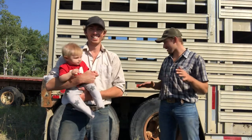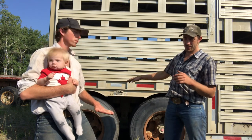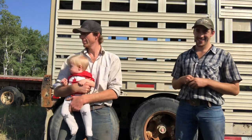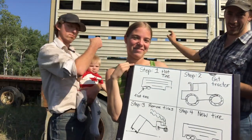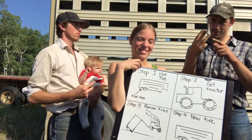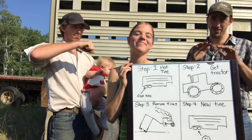So now we're going to show you what we're thinking because we got flat tires — other side's flat too. We made a little chart to show you guys what we're thinking. Step one: flat tire on the other side. Step two: tractor. Everybody loves tractors. Tractors are awesome. Everybody knows that.